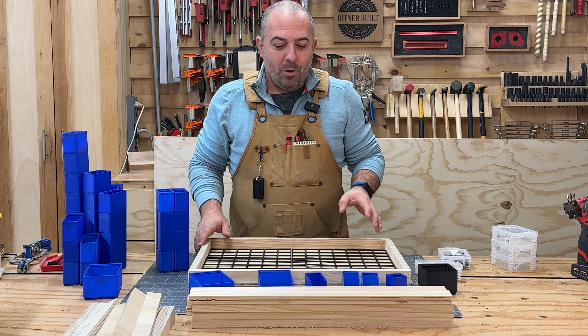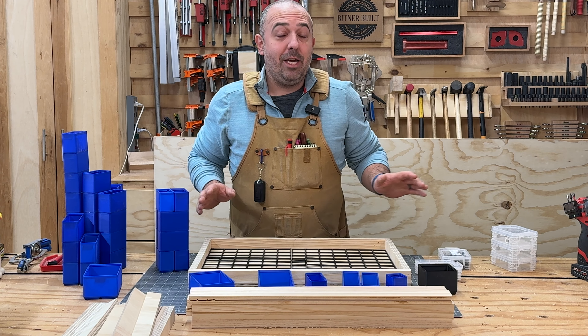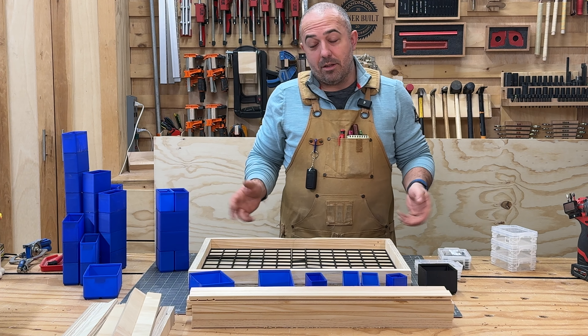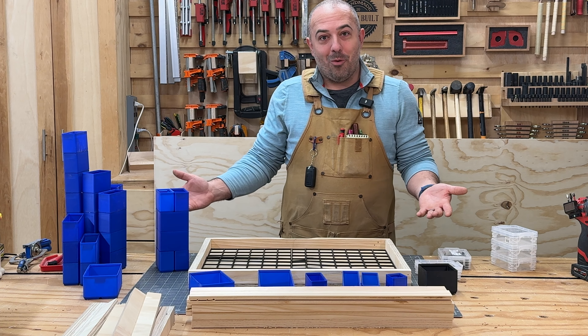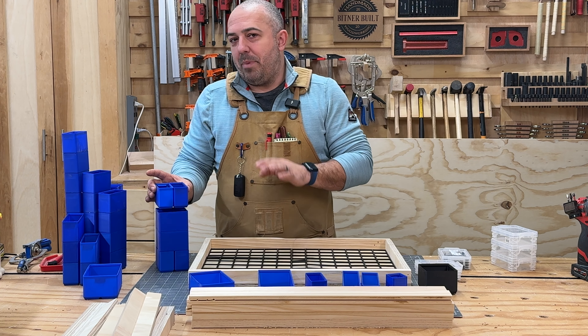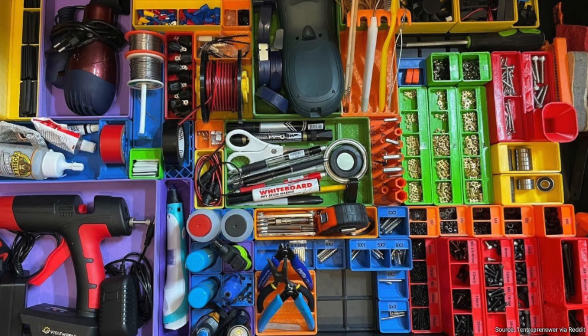For shelves 2, 3, and 4, I did a 3D-printed product called Gridfinity. It is free. There are thousands of files out there, so all you have to do is download it and hit print on your 3D printer, and you have organizational systems. It's not just bins either — it is all sorts of tool holders. The sky's the limit. There's so much stuff with this. You should check out their website — I'll have it linked below.